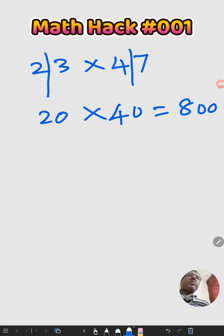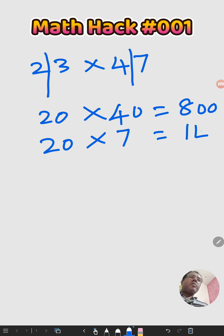Now we are going to cross multiply: 20 into 7, and then cross multiply 40 into 3.